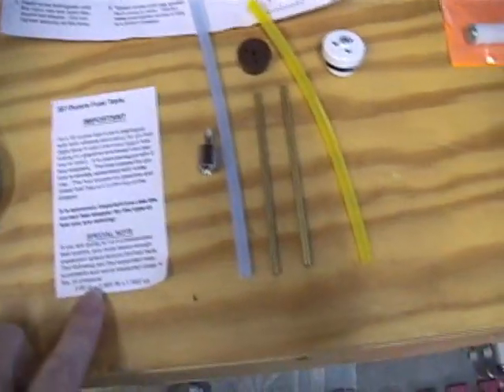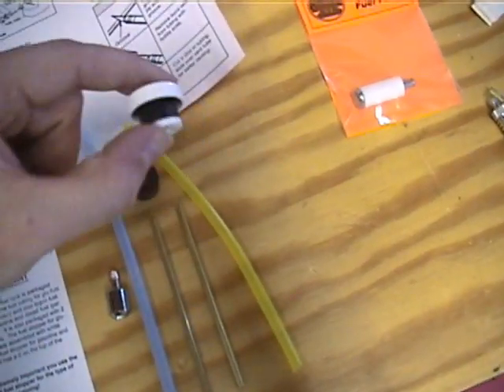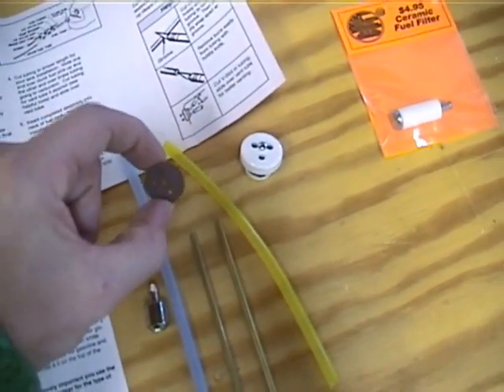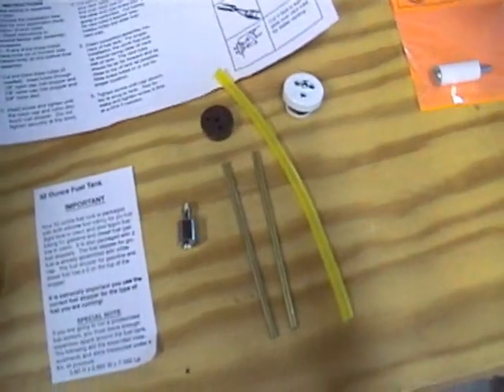In the instructions it has a special note to make sure that you're using the right stopper. When you open up the package it comes with the stopper for the nitro fuel. You want to make sure and change that out to the one that's safe for diesel and gasoline. Also, it comes with a neoprene hose — we can just put that in the filing bin. Not needed for these big gassers.